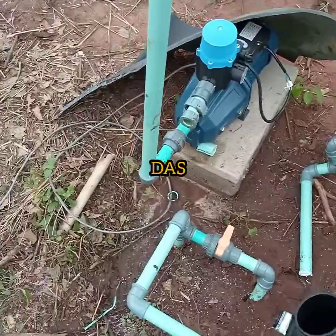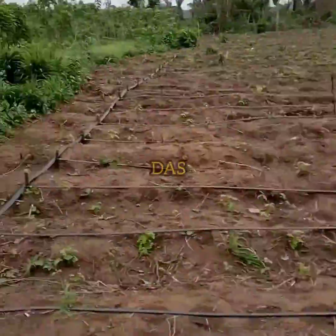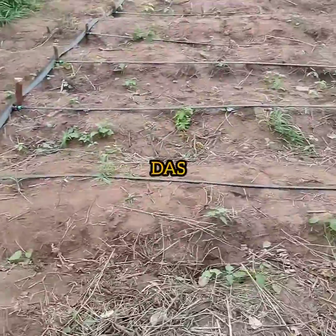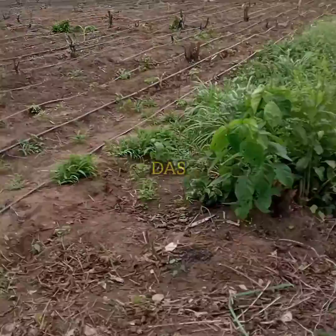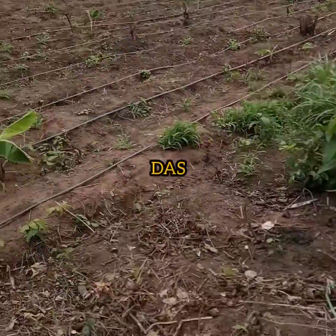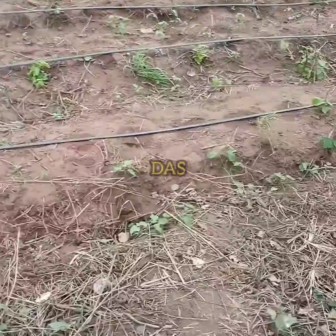Hi guys, so we are testing here in Loko G. What you have from this beginning here, way down there is presently just an acre for sweet corn farming using drip irrigation.